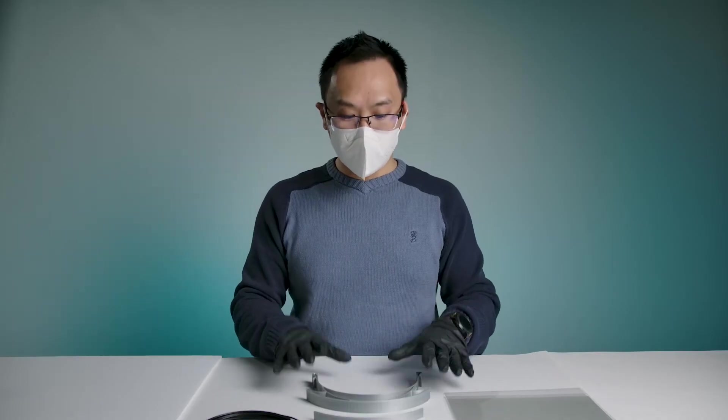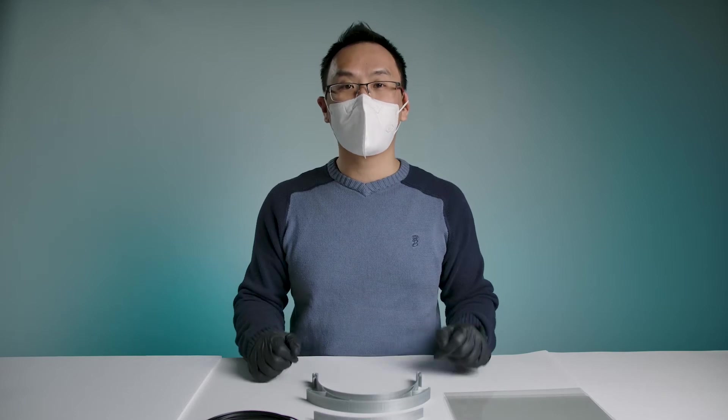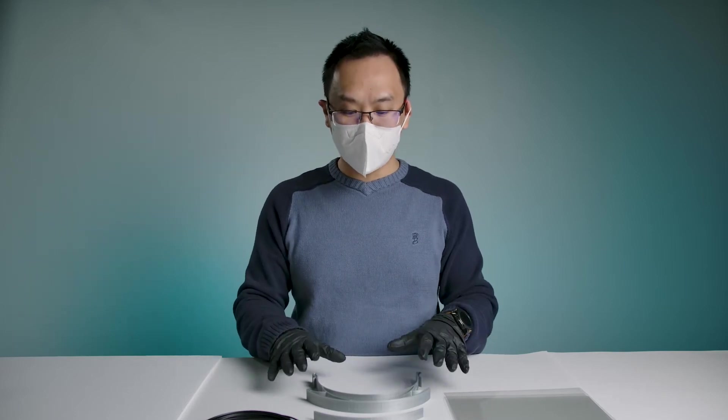The assembly of the shield is actually really simple. It's only going to take me about 60 seconds to put it together, but I'll take you through it step by step.